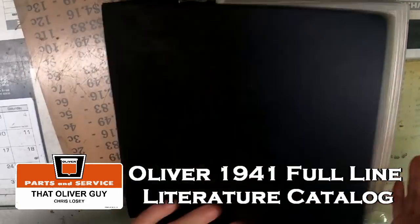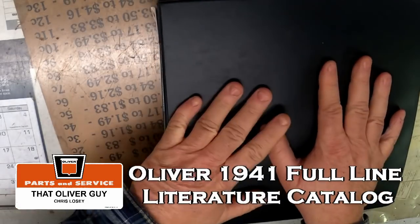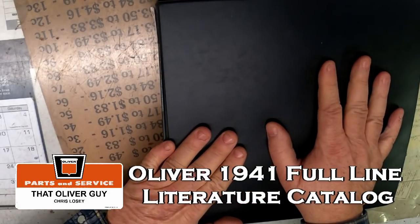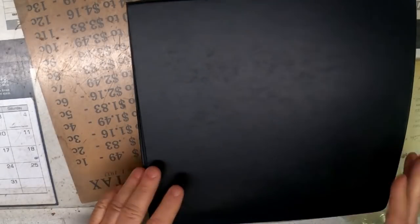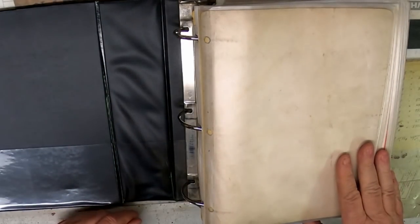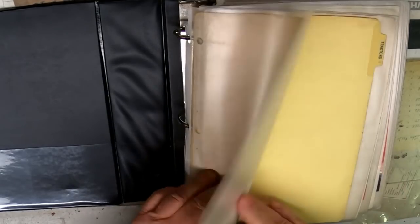I thought I'd do something a little different today. This is some literature we found back when the dealership was still open. This is actually the countertop from the dealership from back in the day, and it's still here today. There was this pile of literature wrapped up in baler twine, not in really great shape. So I got it all in protective sleeves and put it in this three-ring binder.